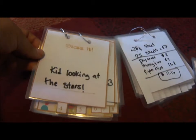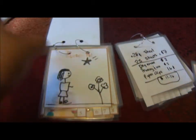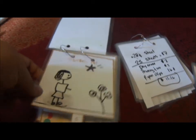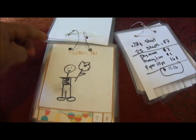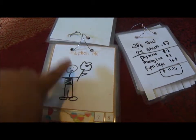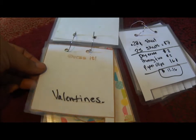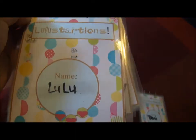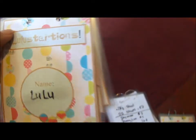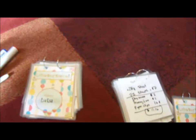The next person has to draw a kid looking at the stars, so they draw a little girl with stars and maybe some flowers for decoration. The person after that looks at it and guesses 'picking flowers.' They draw a man holding a flower, and the last person might think it's 'Valentine's.' At the end, the booklet goes back to the original person and they share everything — it's pretty funny to see how each person represented the drawings.